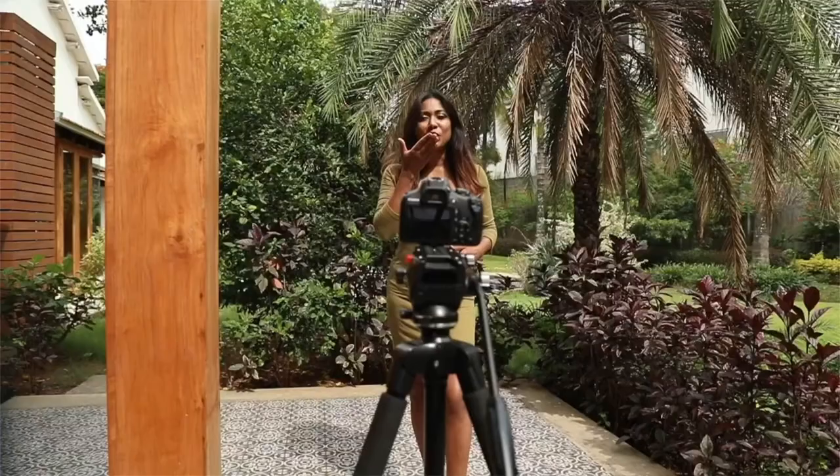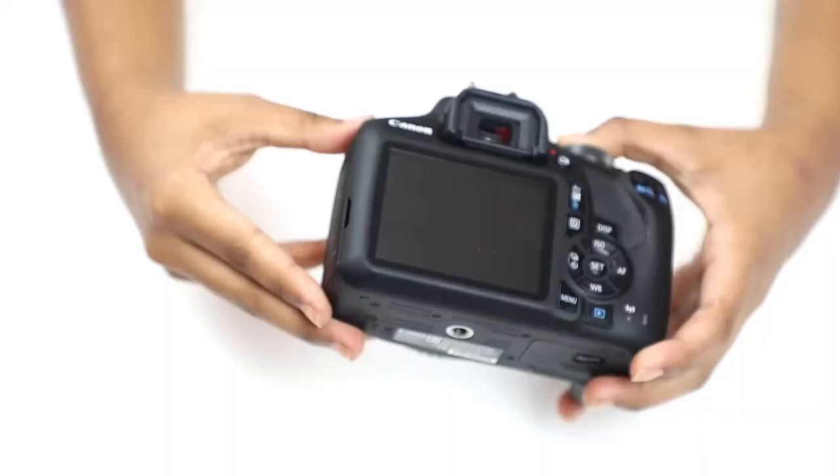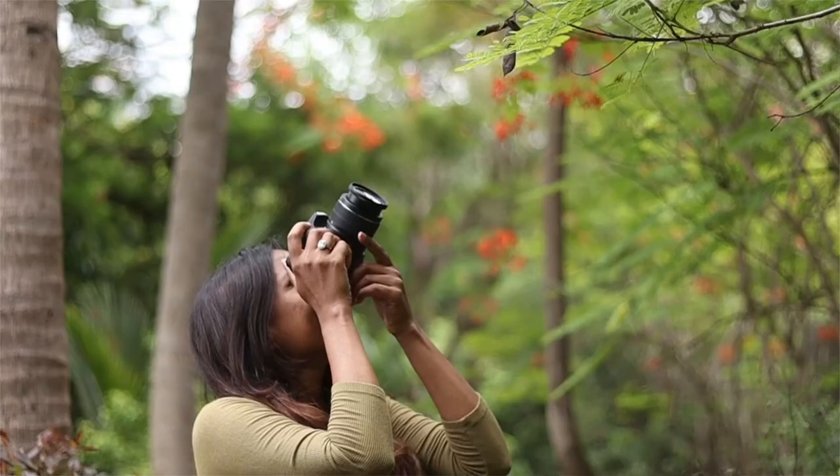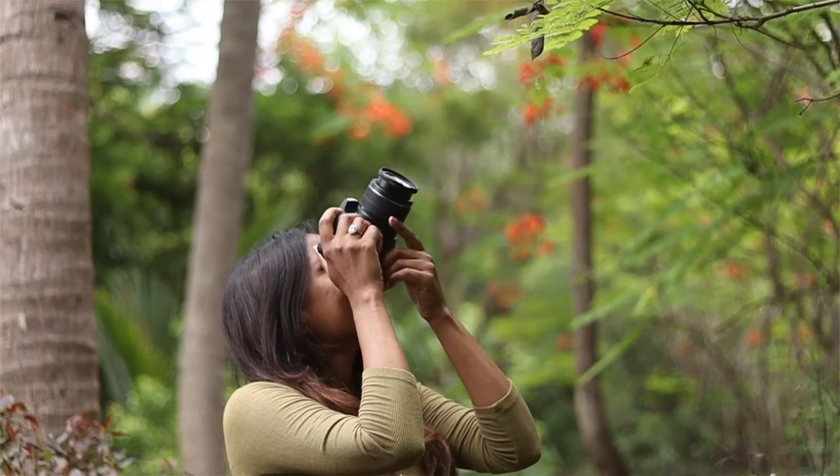For further ease of use, this DSLR is also enabled with Wi-Fi and Bluetooth mode for you to operate it from a distance. At the base, we have a universal tripod mount that will enable you to use a tripod.